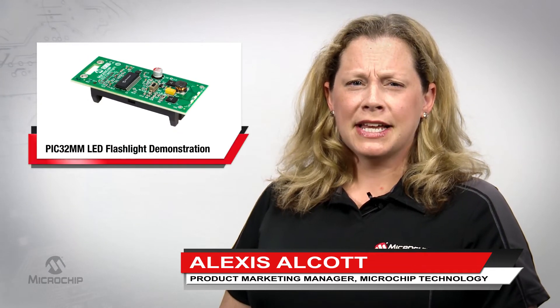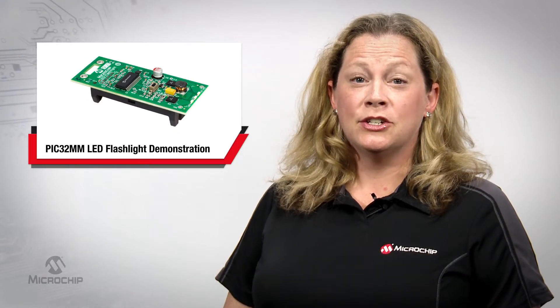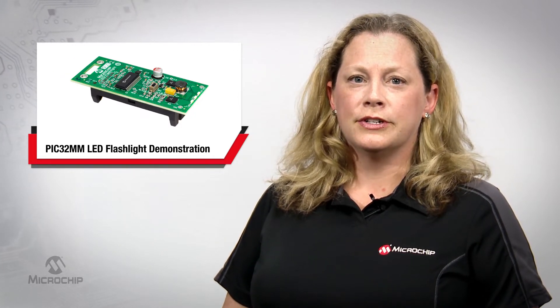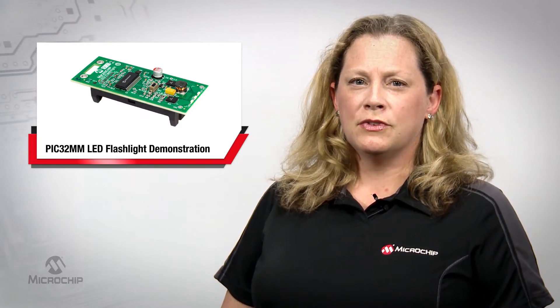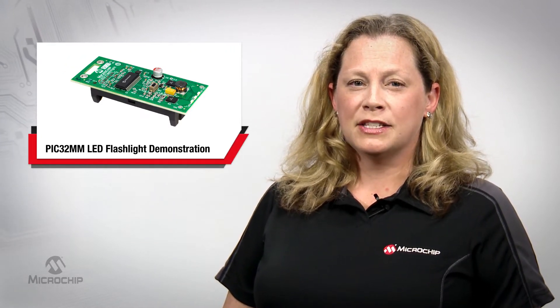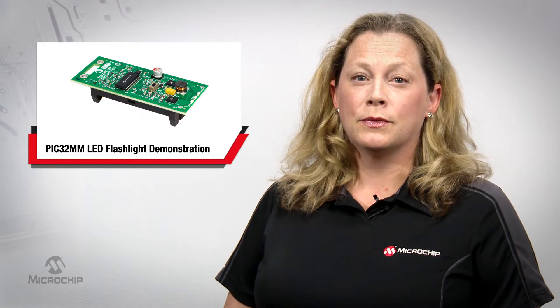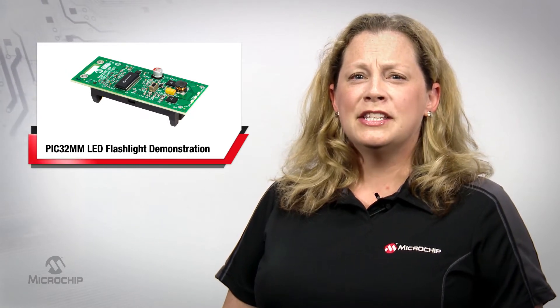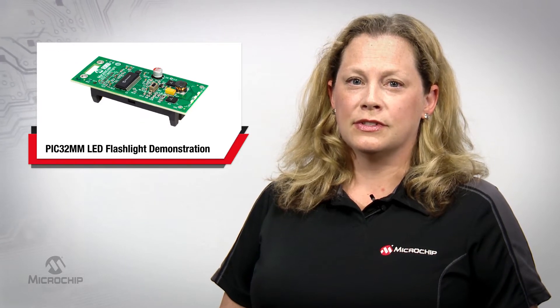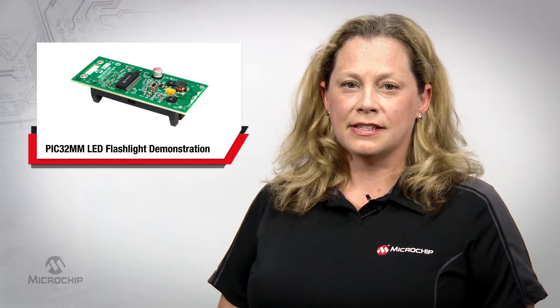Hi, I'm Alexis Alcott, Product Marketing Manager at Microchip Technology. The complexity of embedded applications keeps increasing, with many functions integrated onto a single microcontroller. Your MCU should provide a cost-effective and flexible platform that helps balance between performance and low power requirements. It needs to provide the right level of integration of analog and digital peripherals and compact package sizes.